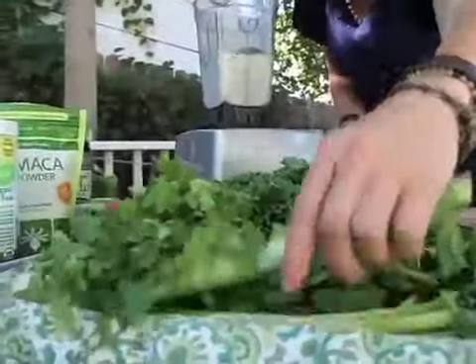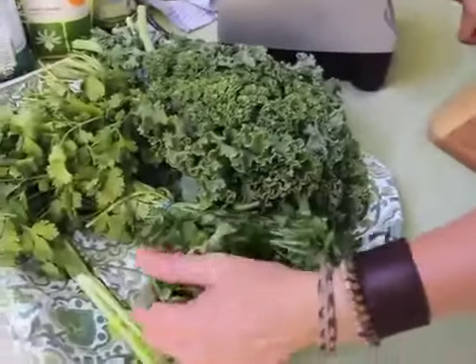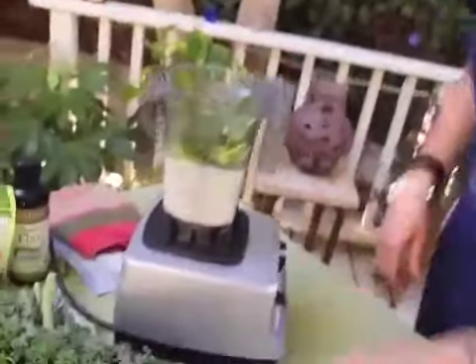Next is celery — I usually take one stalk of celery, chop the end off, and cut it into two-inch pieces. This is so the fibers don't get wrapped around the blade and cause trouble. Next up, my herbs — I start with mint, then some parsley.